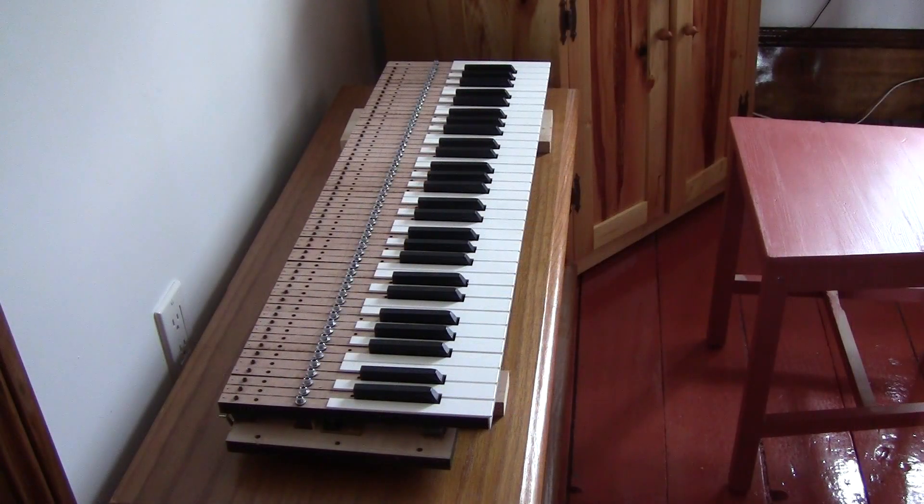There's the keyboard out of the box. It was a little tricky getting it out but it was packed quite well so it couldn't move during shipment. It's got a kind of strange plug on the end - the MIDI plug. I'm guessing that probably in the box we haven't got yet is some kind of junction box that goes to regular USB MIDI plugs - we'll find out.